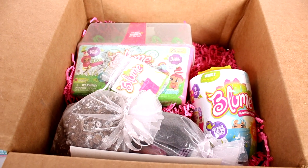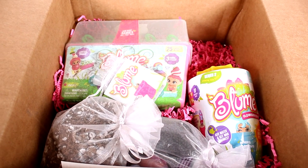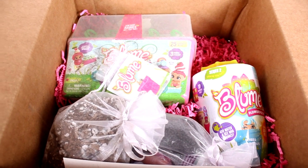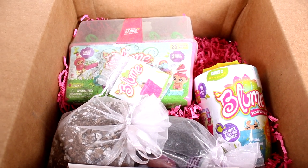Hi everyone, it's Tiffany! I am here with this box — this is a Bloom care package sent to me by the company, so I do want to thank them for sending this to me to open up and play with you guys.